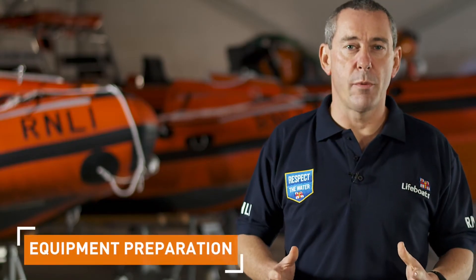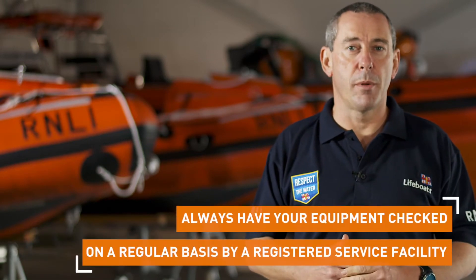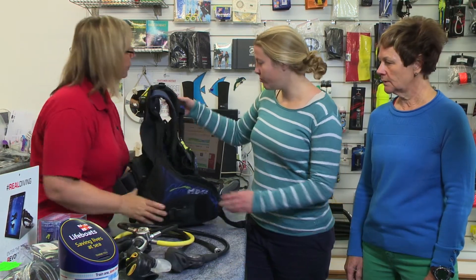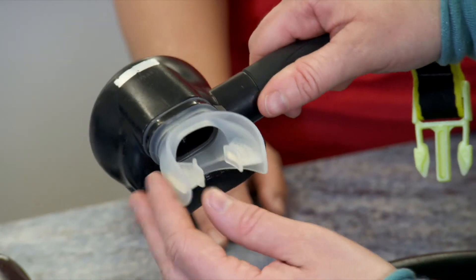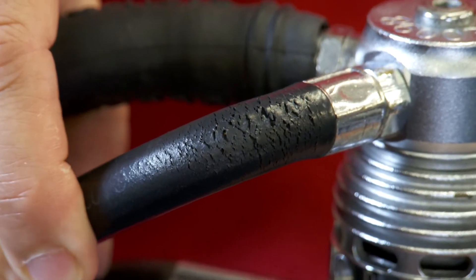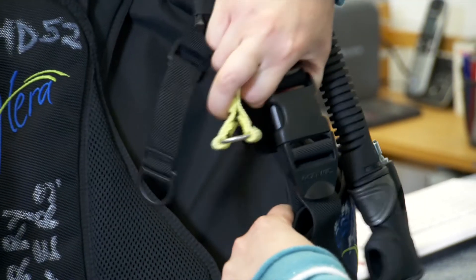You should always check your kit thoroughly, whether it's your own gear or hired gear, as any potential equipment problems can lead to an incident. Things to check are looking for obvious signs of wear and tear or misuse, worn webbing and poorly maintained regulators. Look for cracked or bulging hoses or corroded connectors.